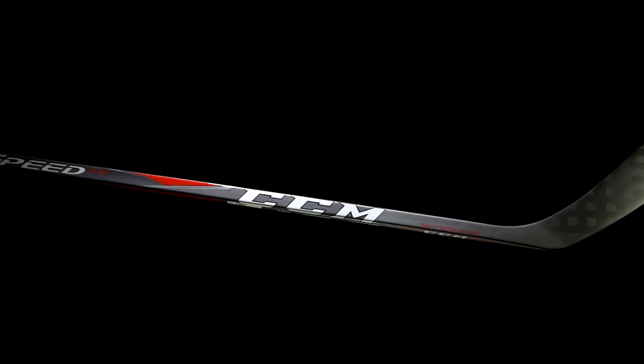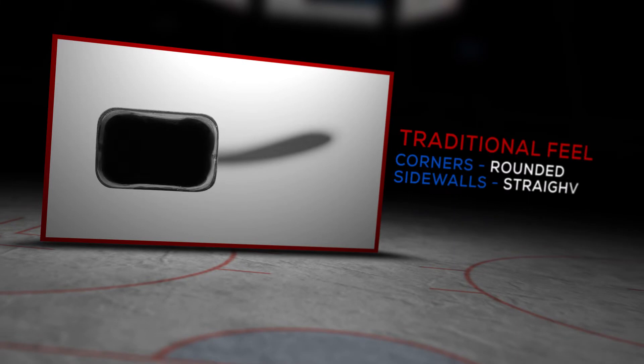Hey what's up guys, Chase with iDubHockey here. Today we're going to be checking out the new CCM JetSpeed 370 hockey stick. We have traditional shaft dimensions, rounded corners, straight sidewalls, which gives you a nice comfortable feel in the hands.